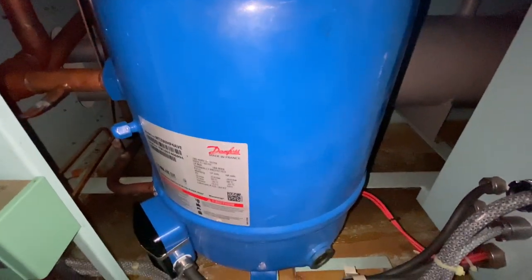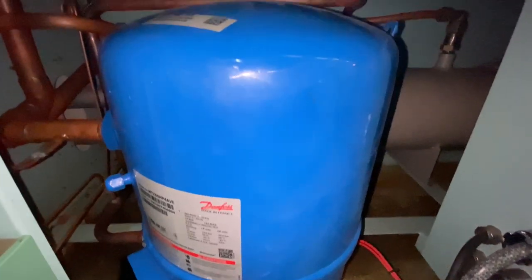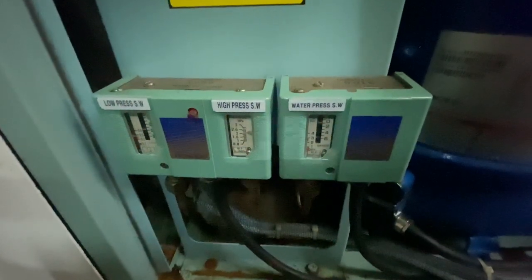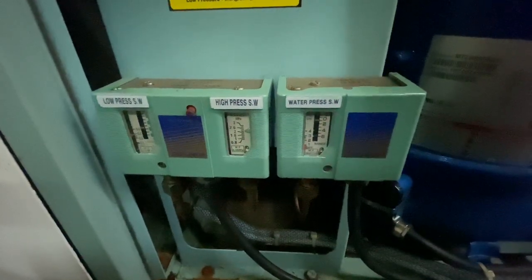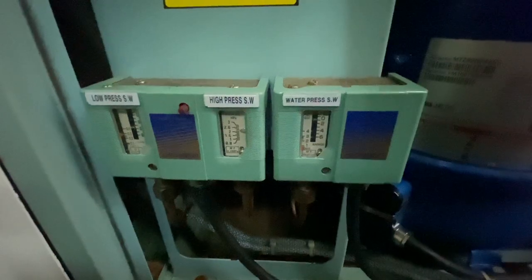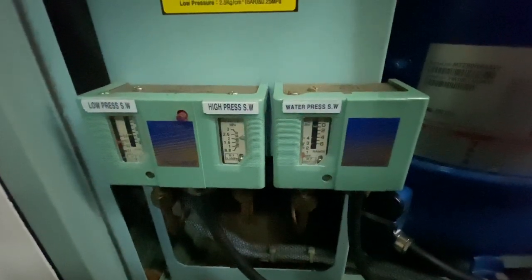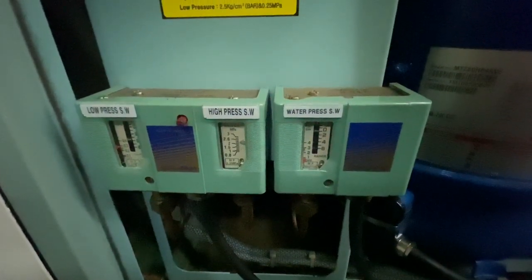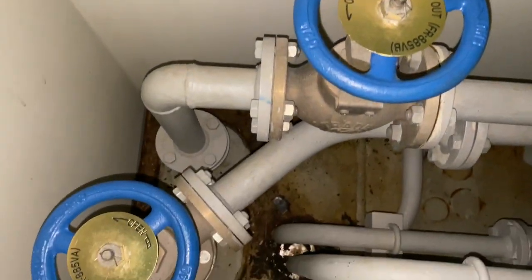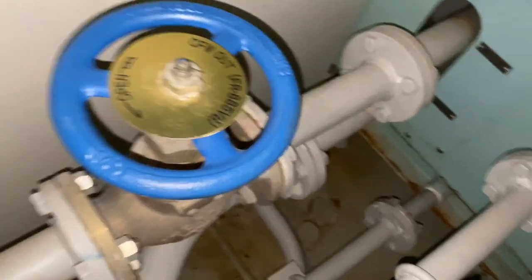This is the compressor, which is considered the heart of the refrigeration system. The pressure switch for low and high pressure. It also has a water pressure switch because the system is using a water-cooled condenser.